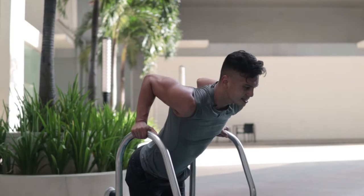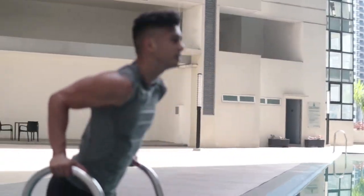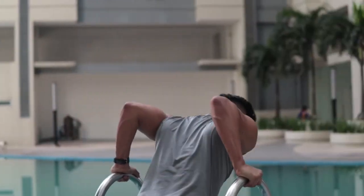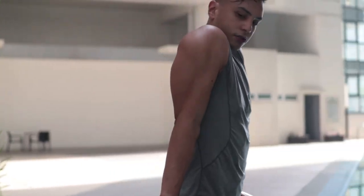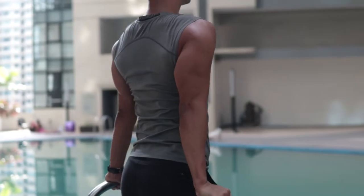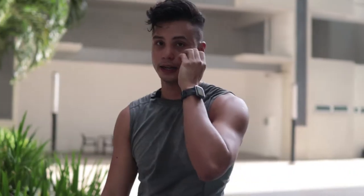Right after the bent over rows I like to do dips — I like to do supersets. Straight into dips: drop down and up, inhale down and exhale up. Try to push yourself all the way up, keep your spine straight, don't shrug your shoulders out. Make sure you're pushing all the way down keeping everything firm. I like to do four sets of that superset.